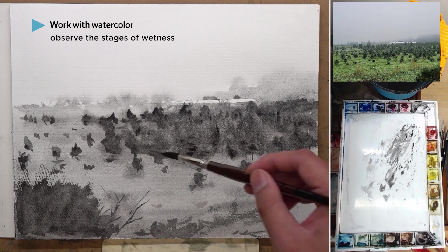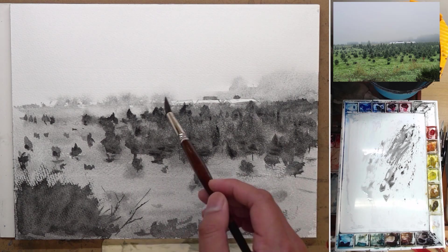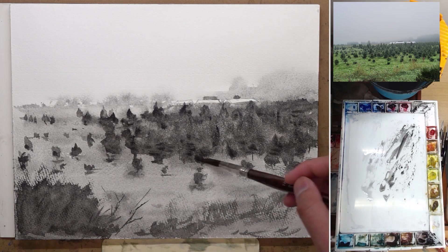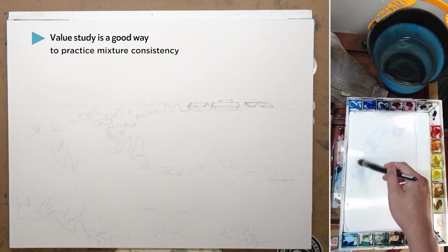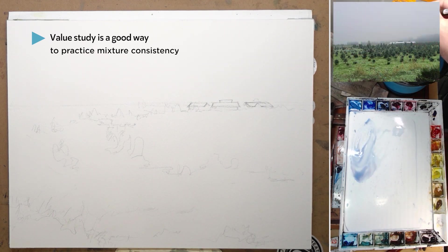I paint my dark end wet-on-wet as well so that you get some soft details within the tree. Because we merged a lot of the trees into a single shape, within that shape we need a little bit of darker details here and there to give the illusion of separations and individual textures for the trees. The value in this specific painting is actually quite simple. The purpose of the value study for me this time is really just to practice the wet-on-wet process. One of the best ways to practice wet-on-wet is to do a value study because you only have one color to worry about.